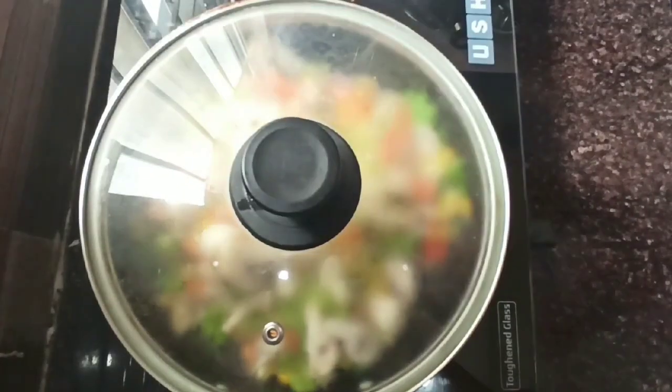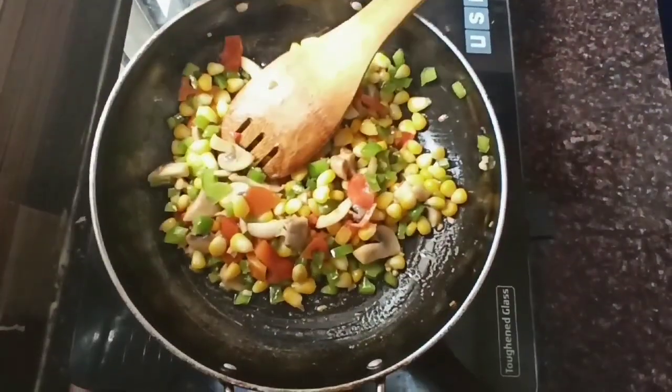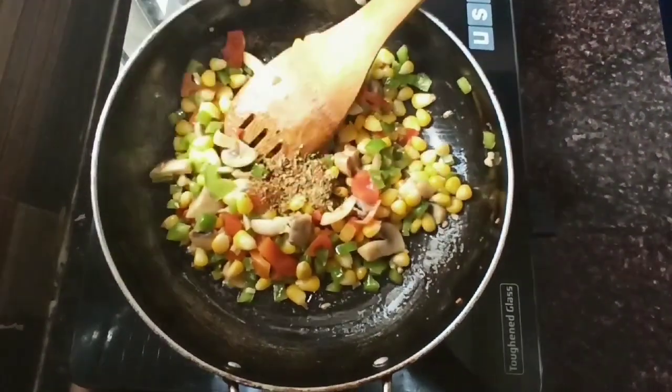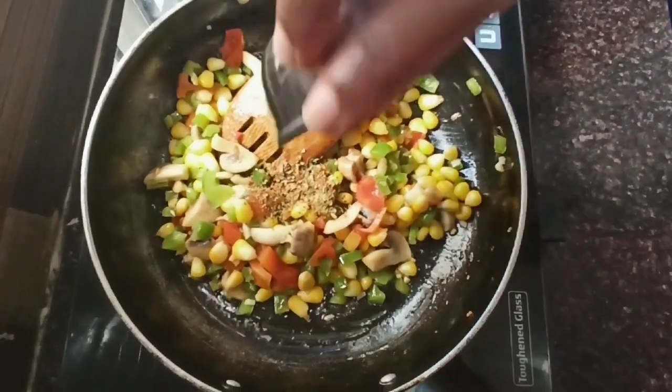Close the lid so that the veggies cook faster. Now you can notice the veggies getting cooked completely. To this goes the seasoning of half a spoon of oregano along with half a spoon of red chili flakes — add according to your taste.